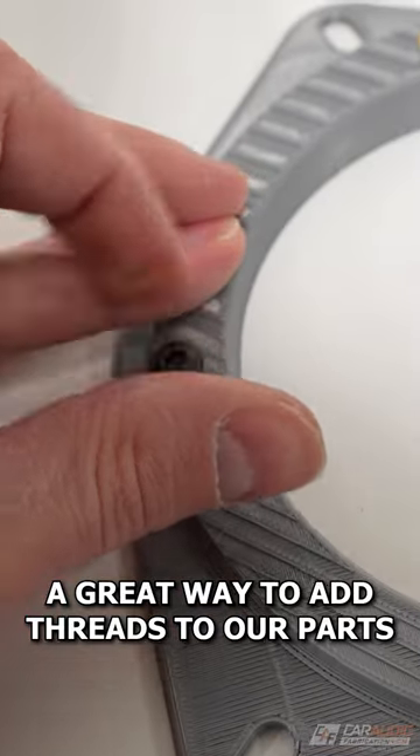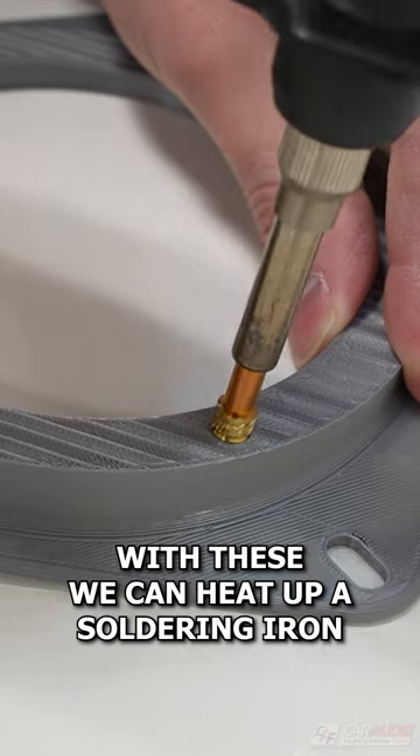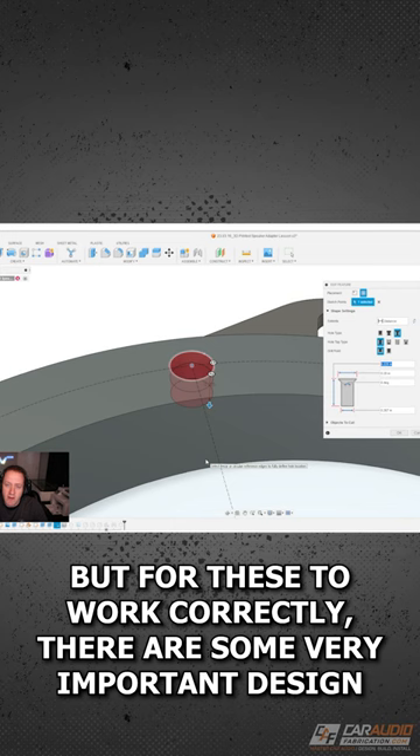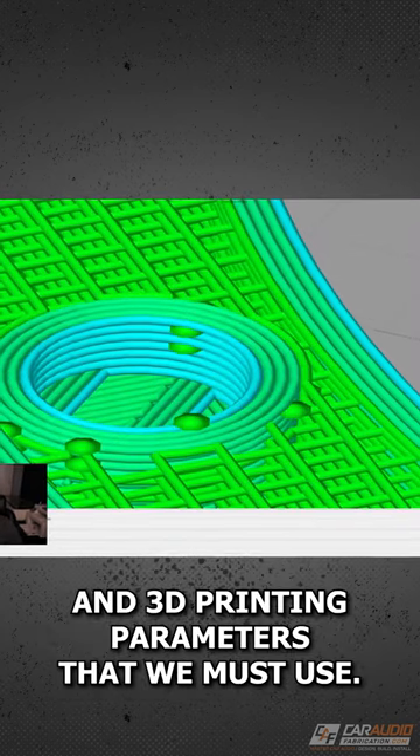A great way to add threads to our parts is with these heat set inserts. With these, we can heat up a soldering iron with a special tip and set the insert into our part. But for these to work correctly, there are some very important design and 3D printing parameters that we must use.